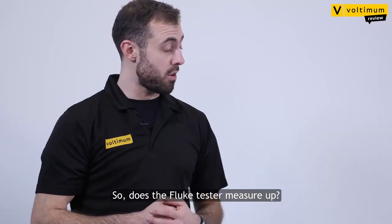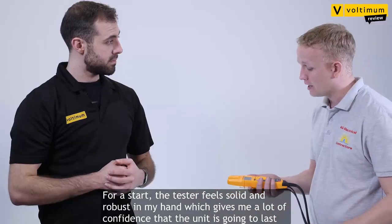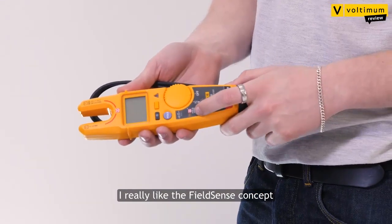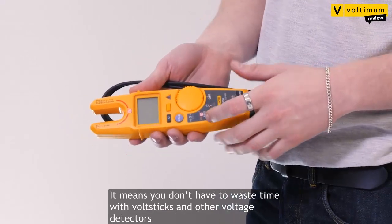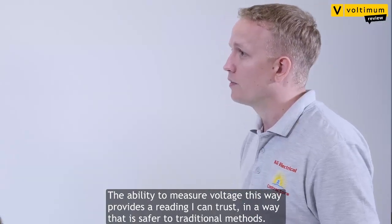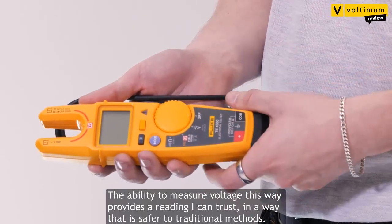So does the Fluke tester measure up? Well, for a start, the tester feels solid and robust in your hand, which gives me a lot of confidence that the unit is actually going to last. I really like the FieldSense concept. It means that you don't have to waste time with volt sticks and other voltage detectors, which I find are often unreliable and quite easily lost. The ability to measure voltage in this way provides a reading that I can trust in a way that is safer than much more traditional methods.